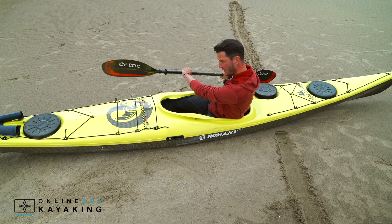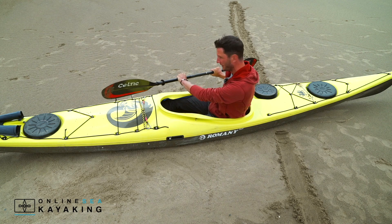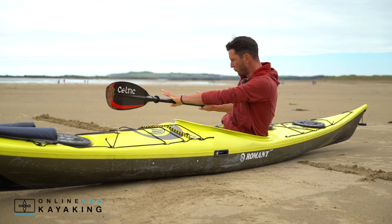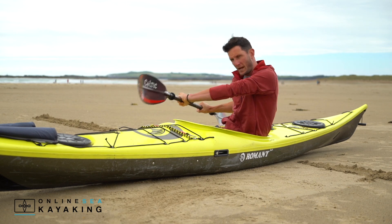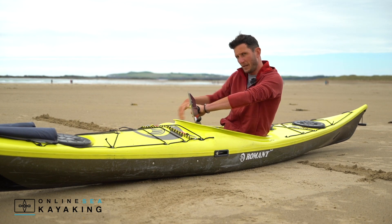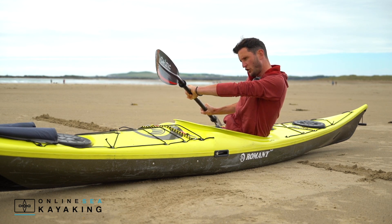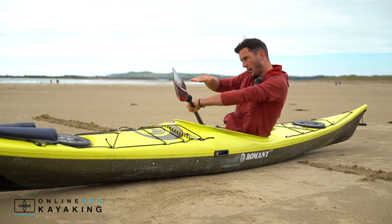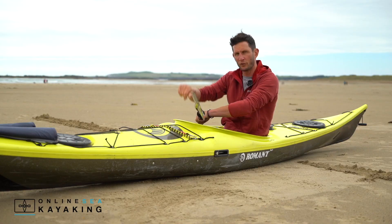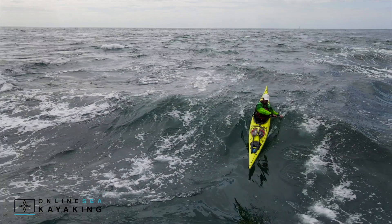I'm using the back of the paddle to push out really hard towards the back of the boat. This stroke sits somewhere in between a rudder and a bit of a reverse sweep, so I'm putting a lot of pressure through the back of the blade and keeping this edge up. If I hold it in this position I should feel the boat climbing to the top of the wave and starting to come back round towards 12 o'clock.